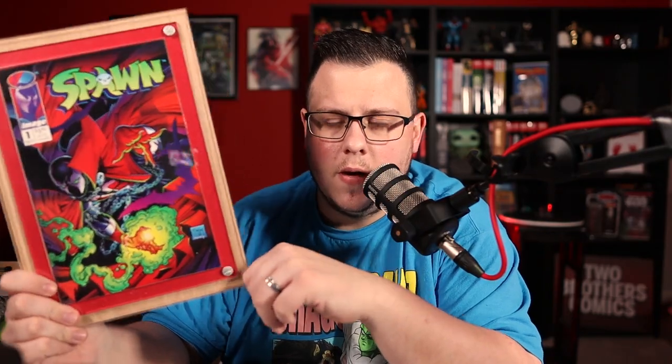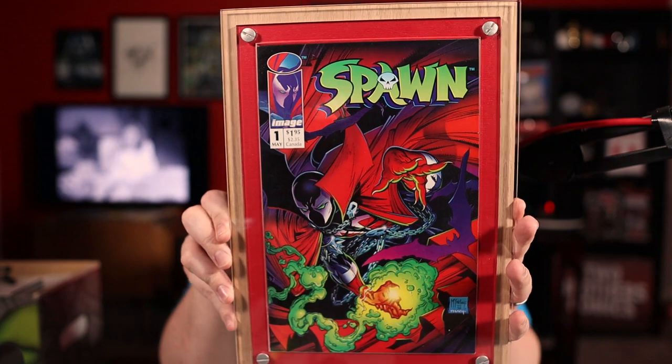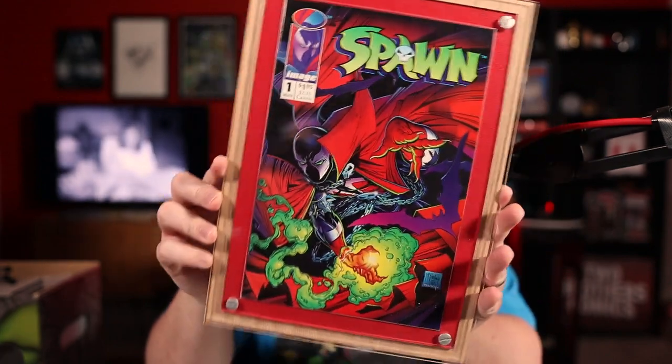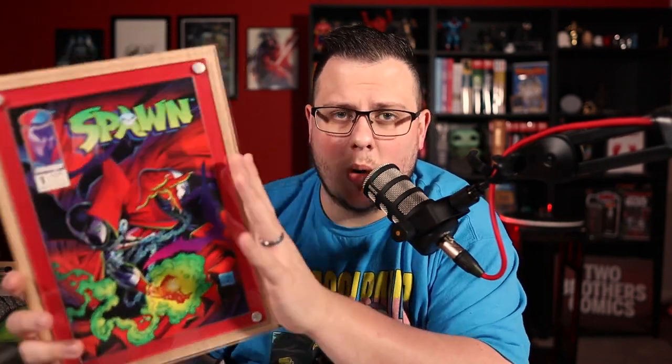This is the Crafty Comic Book Display. In my opinion, this is definitely one of the most unique ways to display a comic book. If you follow us on Instagram or check out our community tab, you've seen that I've taken a couple pictures and started posting them. And to be honest, I'm probably going to continue doing so, because they look amazing. What I want to do today is give a full review of this. Again, it is from Crafty Comics.